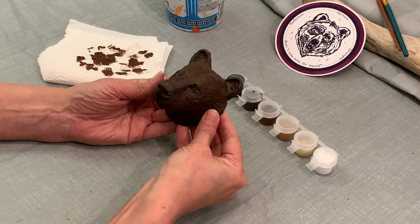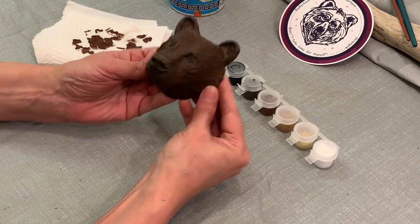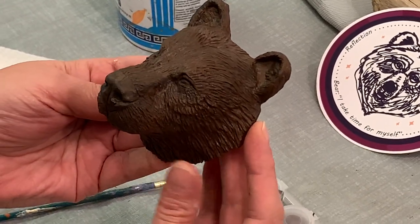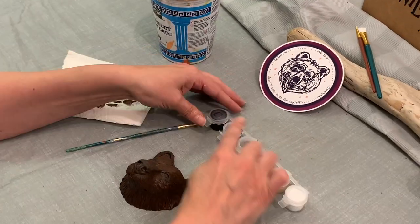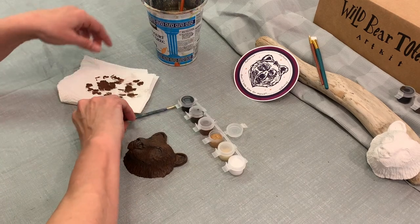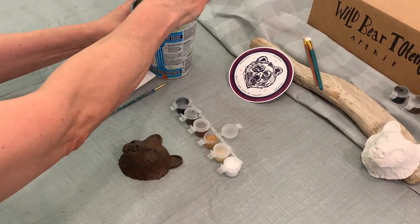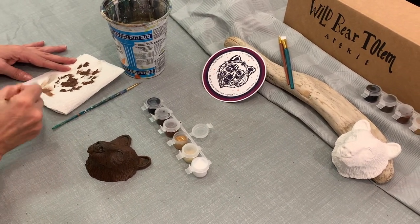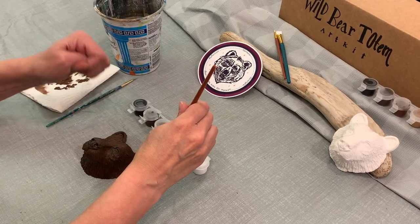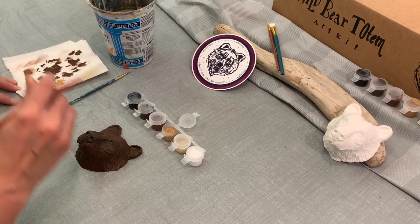Here we are, the third part of painting a bear head for the bear head totem. We're going to work on the fourth color, a lighter brown. Use your flat brush — make sure it's flat and dry because we're doing the same dry brush technique. Grab some paint but take a lot of it off; we want it quite dry.